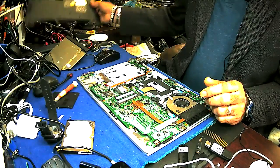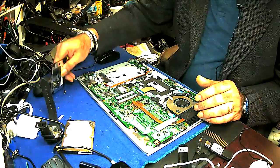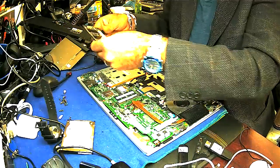When you change the hard drive, after that you have to put everything back. There are a bunch of screws on the back — just realize there are a lot. You have to put it all back.